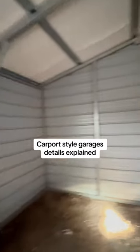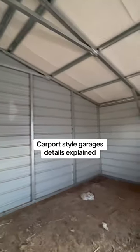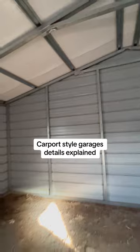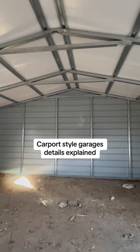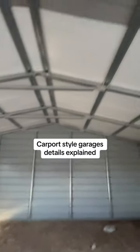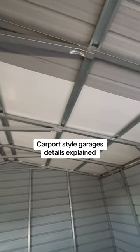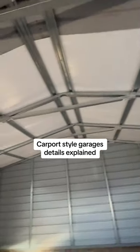There are three different styles. There's what you call your regular carport style that has kind of a rounded look, then there is your A-frame style, and then there is your A-frame style with vertical metal, which does cost more because they have to come in and put this extra material in to have something to screw the metal to.